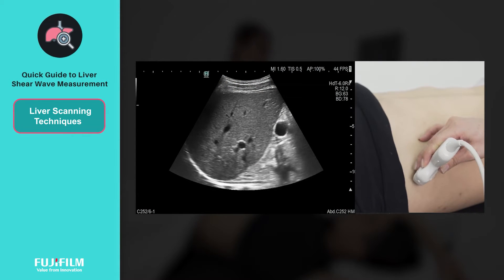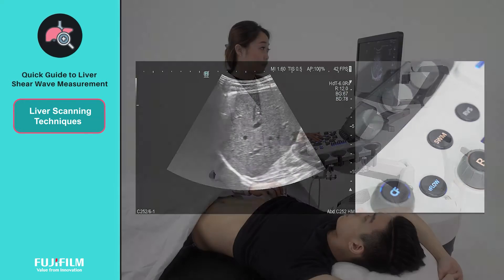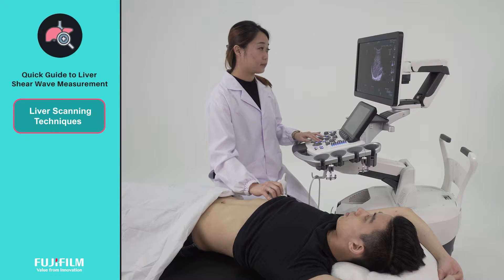Once you are ready, activate shear wave measurement on the control panel. To proceed, advise your patient to hold their breath without deep inspiration.